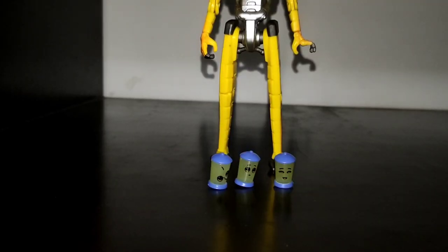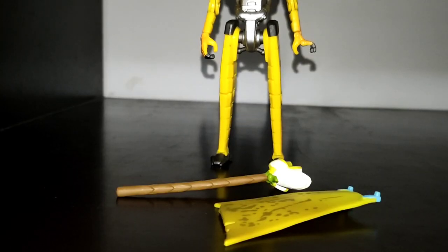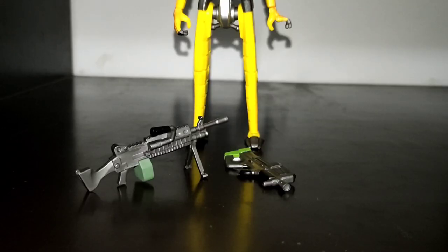His articulation is a bit limited in some aspects, however he has a decent amount of accessories including different container faces, a melee weapon, a cape, and two different types of gums.